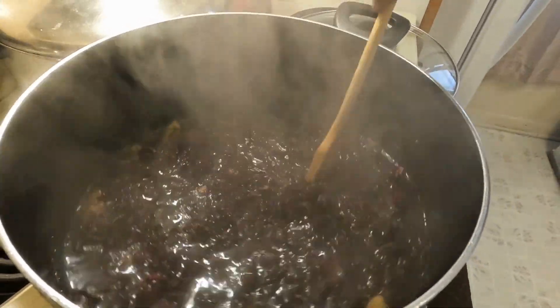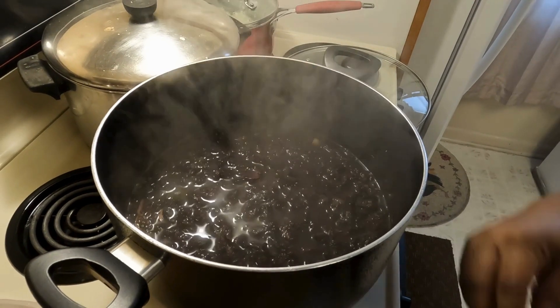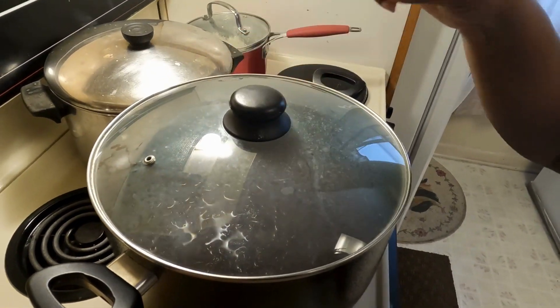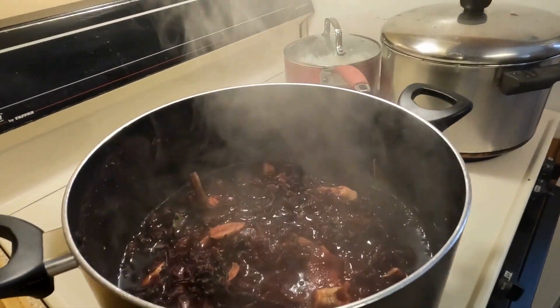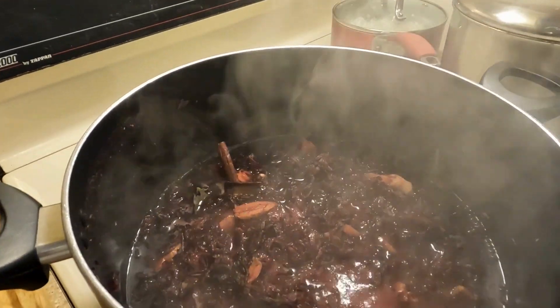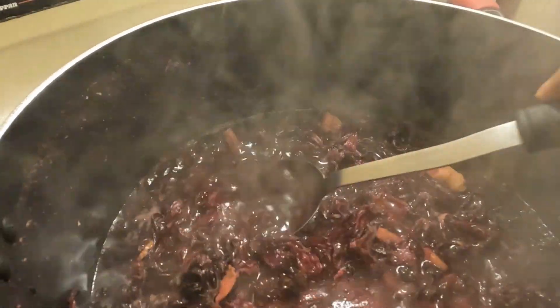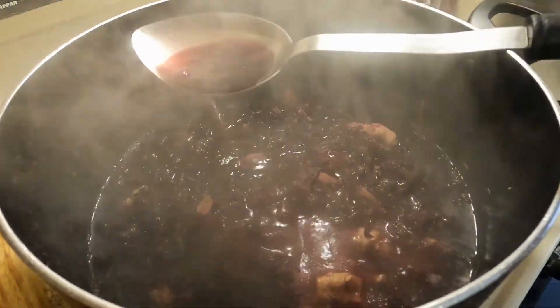Yeah, so that is going to draw very nicely. You just cover the pot and the next day you can pour it out — very easy, guys. Look at the sorrel, it's so rich. It's very rich.